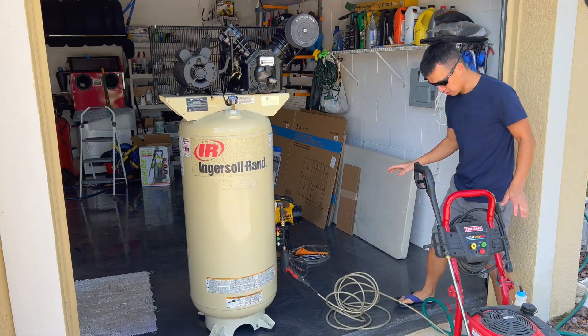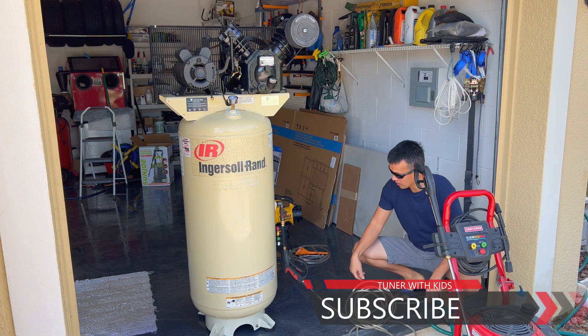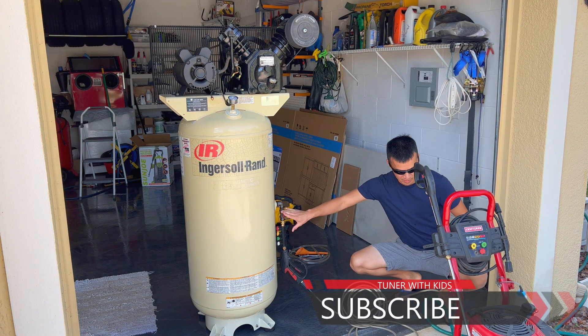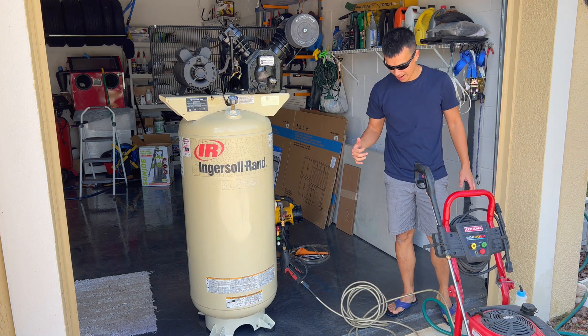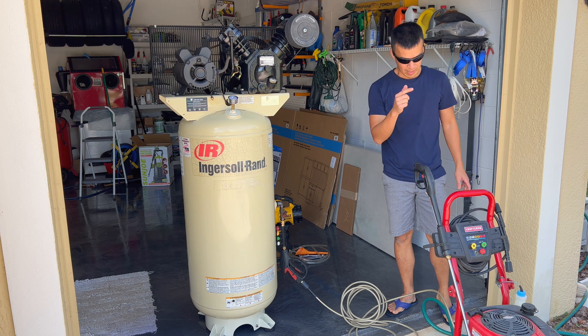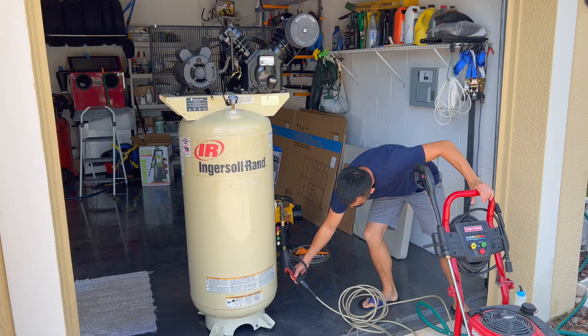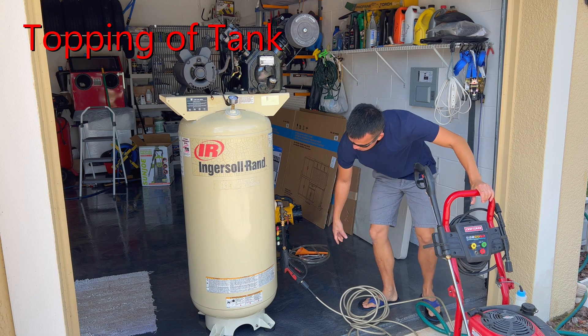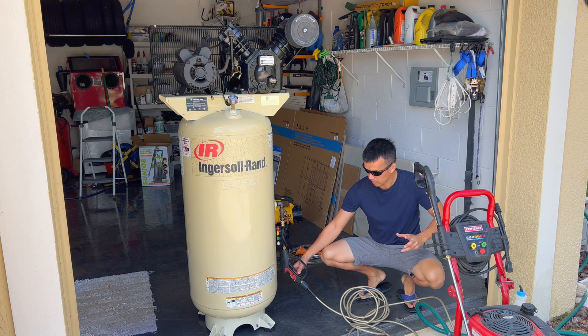Right now I've got my pressure washer set up with the hose wand and everything connected to that nipple. The valve is closed right now. Once I turn on the water pressure it should pressurize up to whatever the house water pressure is, and then I'll start the pressure washer to actually build pressure in here. I'll fill it up with water until I don't hear it spinning anymore and then we'll check the pressure before starting it up.